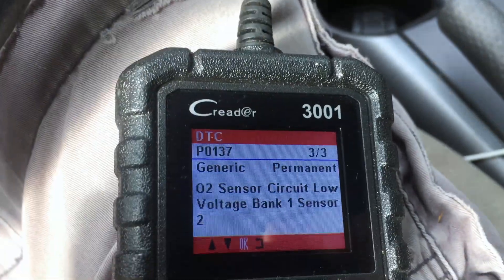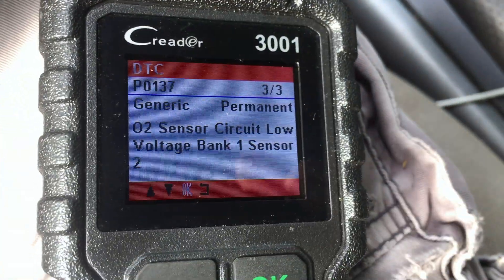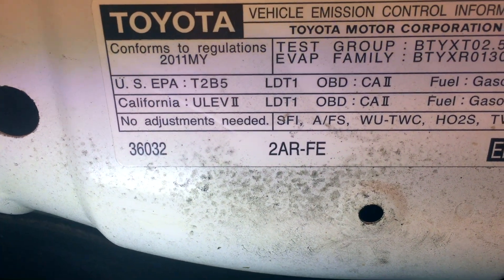Sensor two I believe is downstream of the catalytic converter, so we'll check it out and probably replace it. My RAV4 has a four-cylinder 2AR-FE engine, and if you don't know what engine you have, you should have a sticker like this on the underside of your hood.